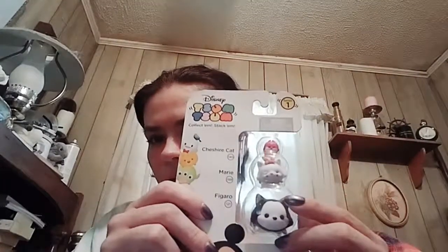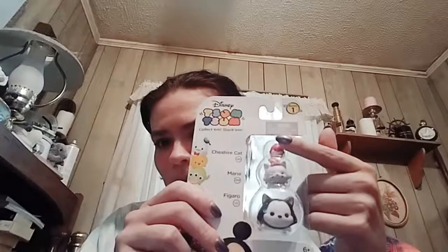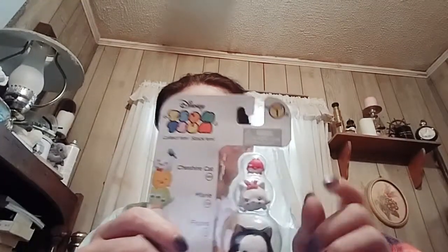We'll do those last because they have some mysterious ones. This one has a big Figaro from Pinocchio, Marie from Aristocats, and a little baby Cheshire Cat from Alice in Wonderland. I already had this Marie, so I'll probably put her on eBay, or I might repaint her and make her some weird colors. I don't know, I haven't decided.